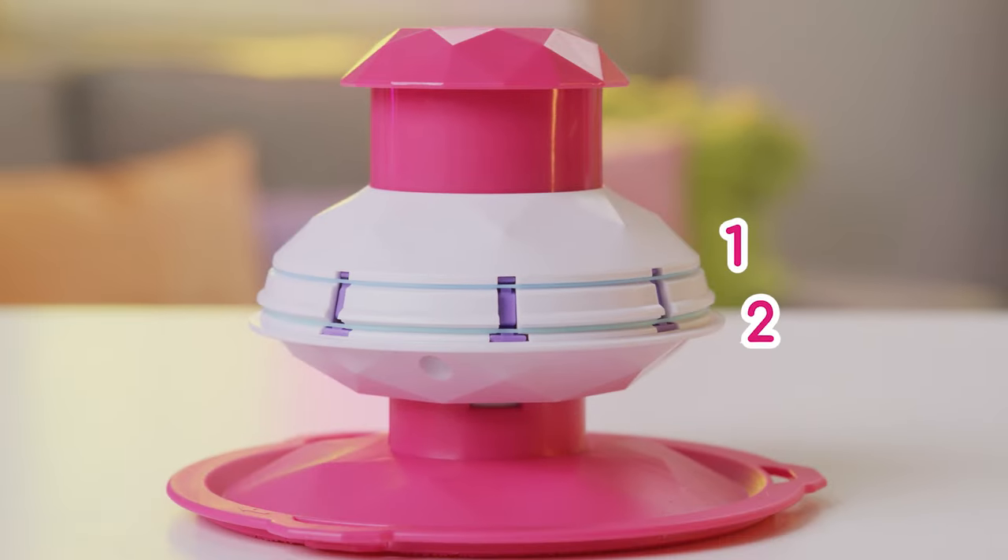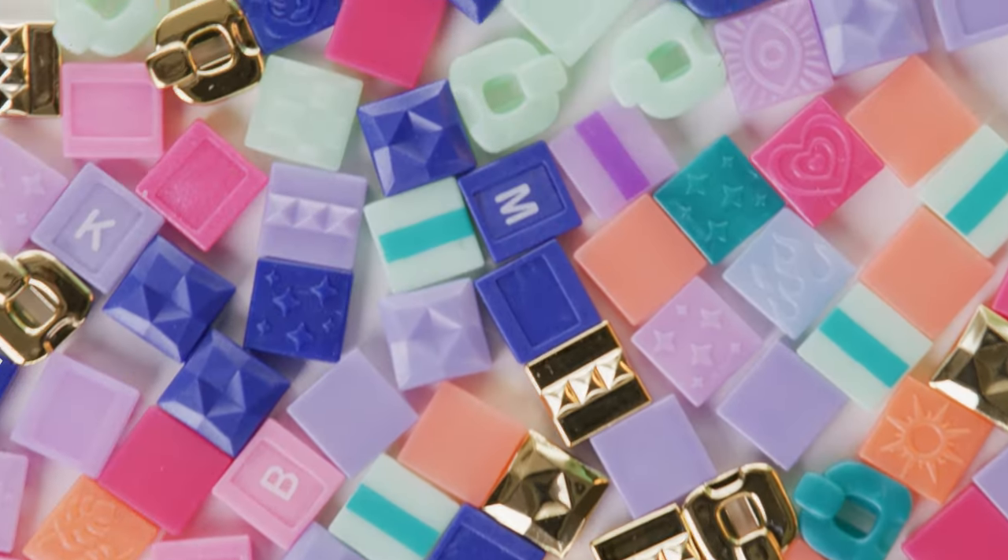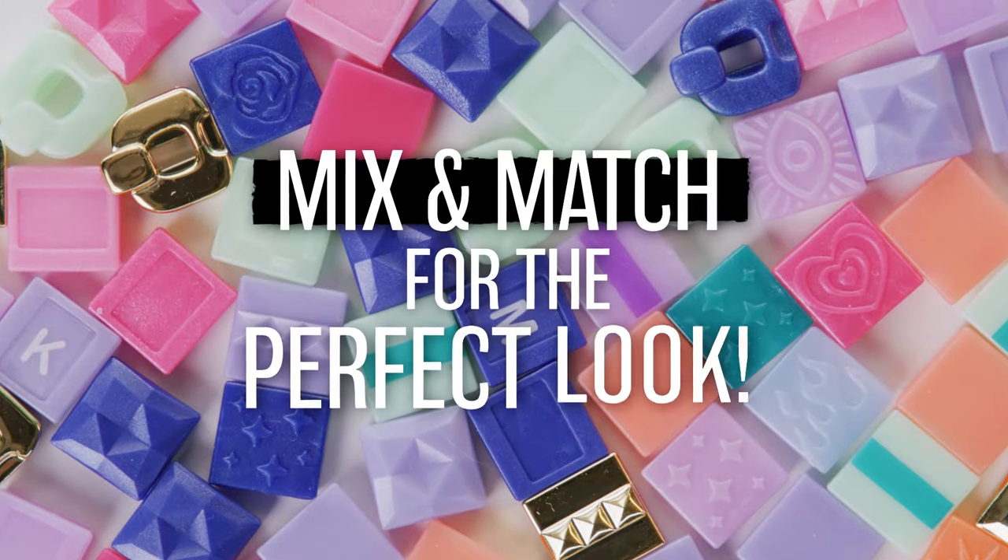When your elastics are in place, press down on the bottom once to pop them out. Now pick your beads — you can mix and match colors and styles to find the perfect look.